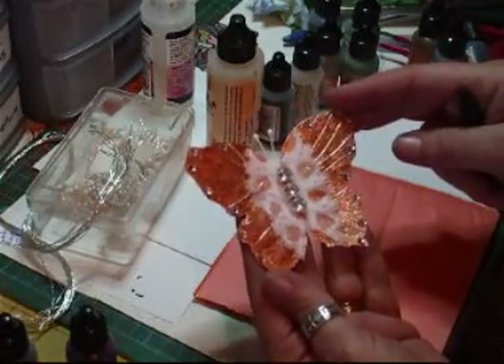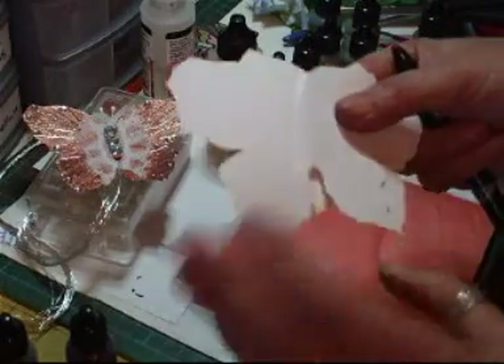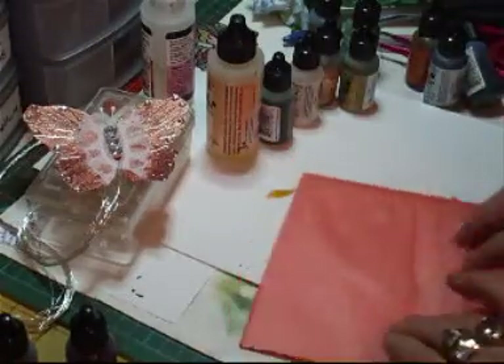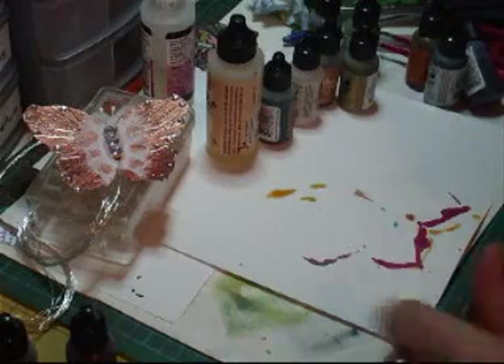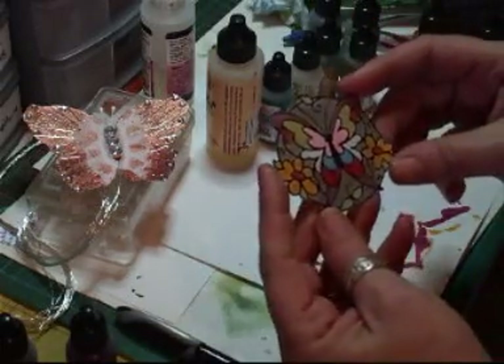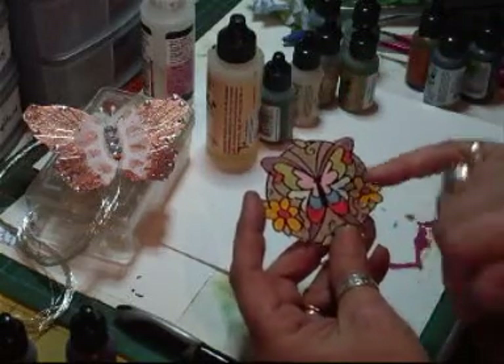That one's absolutely gorgeous. What I've done is cut these out ready to do some more. I'm not going to do one right now but this was the one I had a video up of. The way to do this one was — I'll just get some for you — it's using this, it's double-sided, like a tape paper.